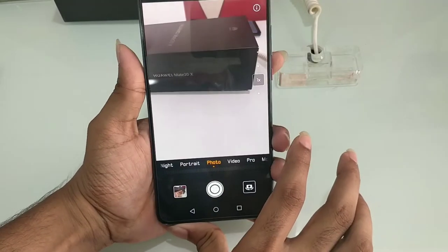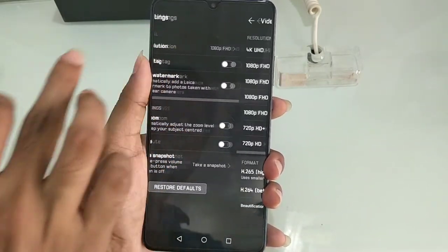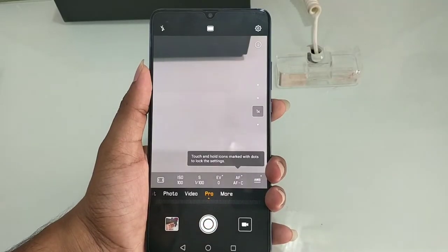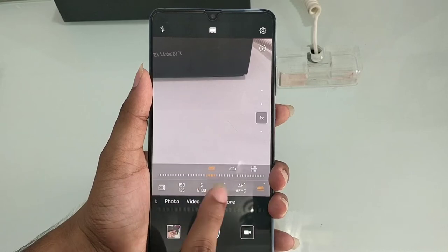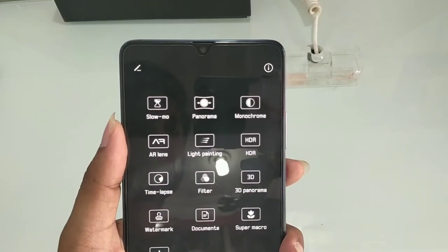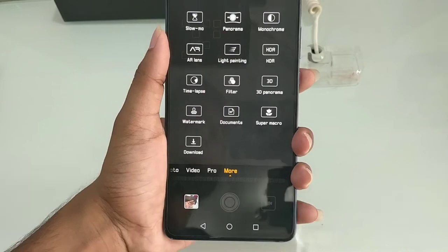Next we have a photo mode and a video mode. In video mode, we tap settings and have a quality mode — here we have 4K recording for Ultra HD, which is high definition. There is also a Pro mode for manual photo adjustments. Under More options, we have slow motion, panorama, monochrome, AR lens, light painting, HDR mode, timelapse, filter, 3D panorama, watermark, document scan, and super macro.